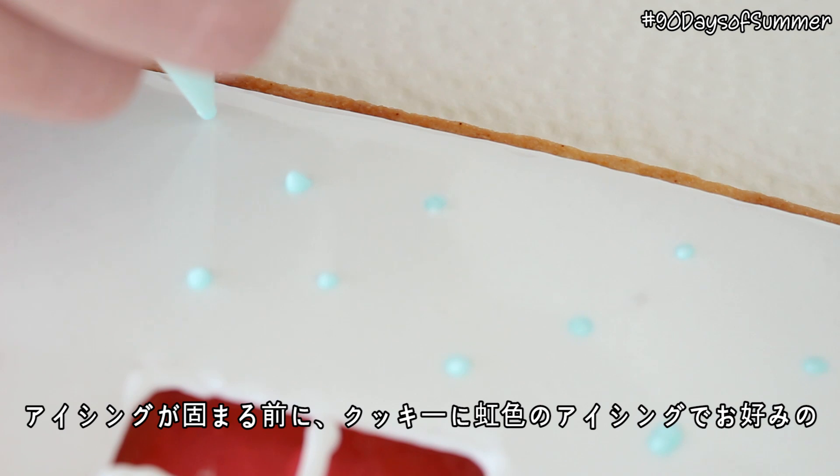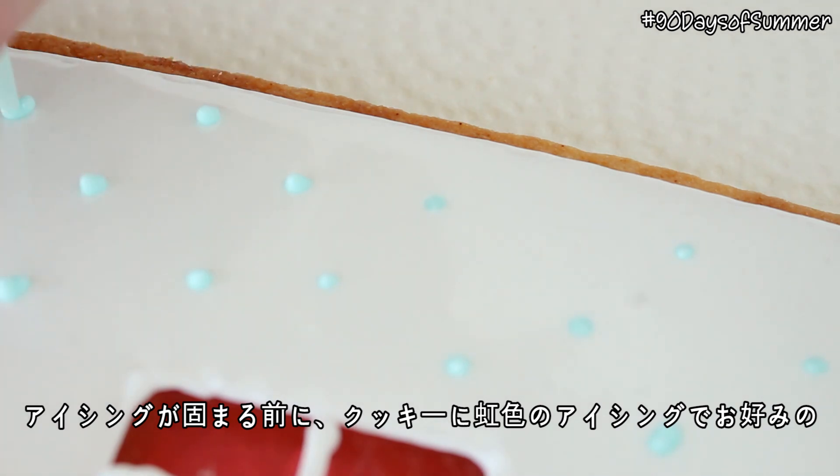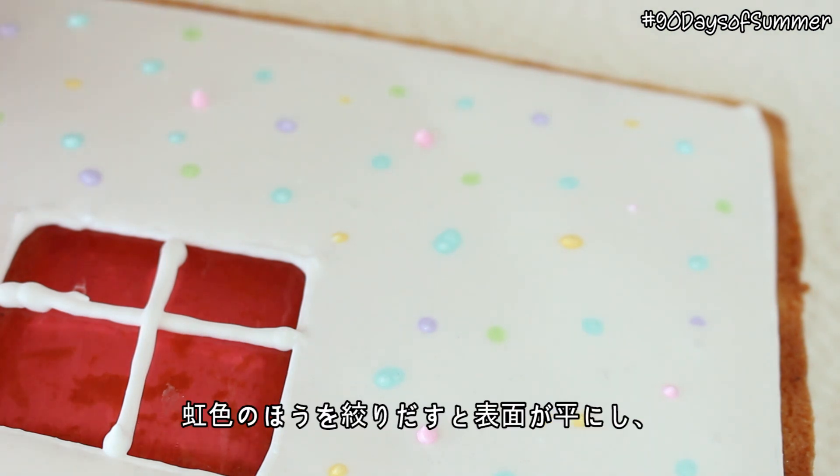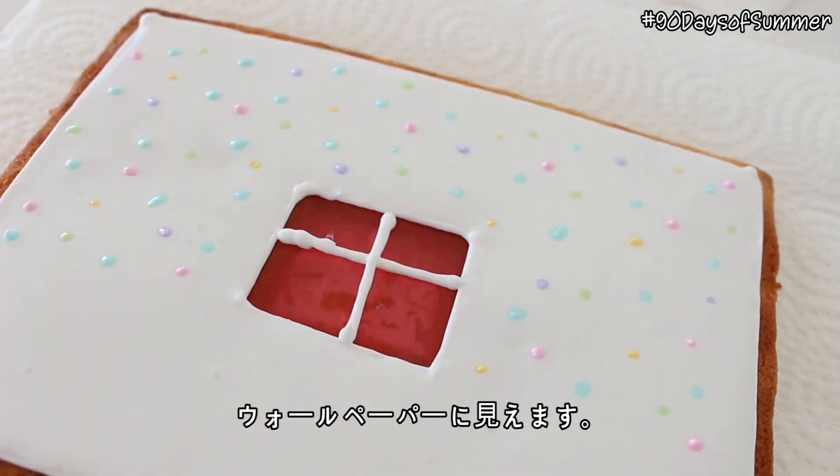Then before the icing has a chance to set, pipe on your desired pattern with the colored icing. Pipe on the colored icing when the white icing is still wet — it's going to keep the icing flat and it's going to look like wallpaper.